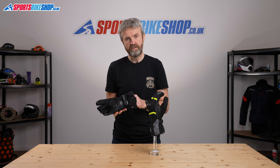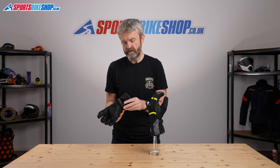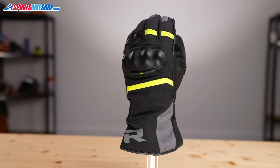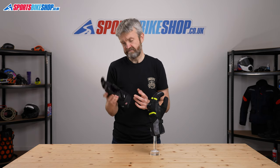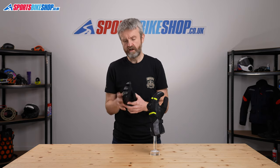Between your hand and that Primaloft lining is also a thin loft lining which is a Reesha fabric that's designed to give you that really soft luxurious feel, and that is another thing that comes through. These gloves are very, very comfortable.